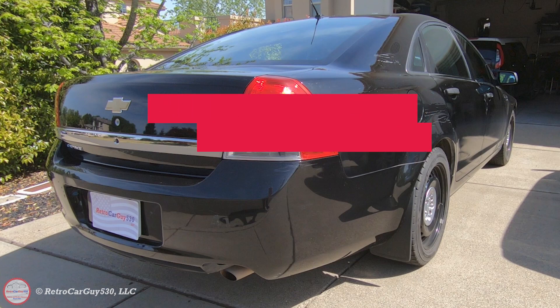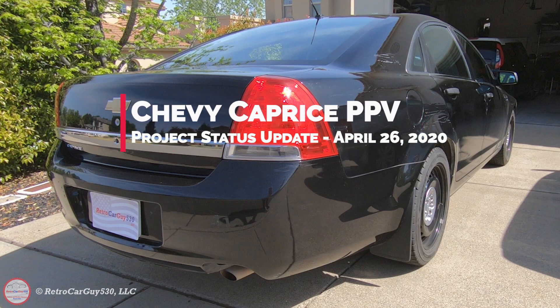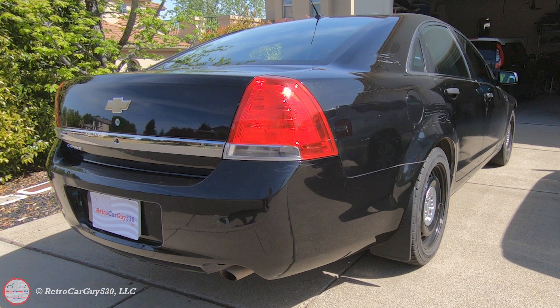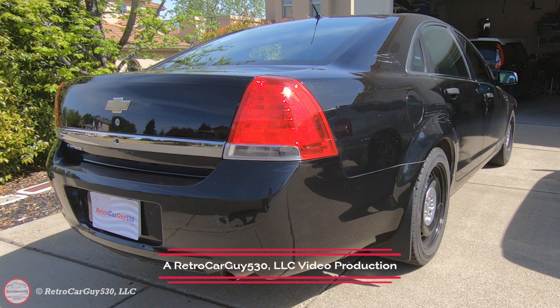Welcome back to the channel. In this video I'll be giving you an update on my project vehicle, my 2014 Chevrolet Caprice PPV. It's been a busy week. I've been updating the body control module to reactivate some features like automatic headlights, daytime running lights, and the rear door window switches. I fixed some leaks on the valve covers, added some mud flaps to the vehicle, and got some progress on my rekeying project.